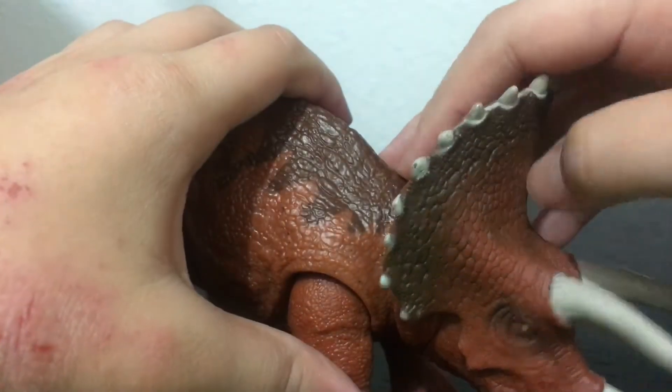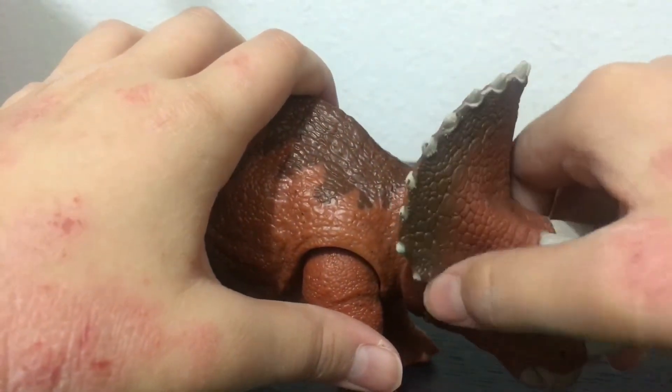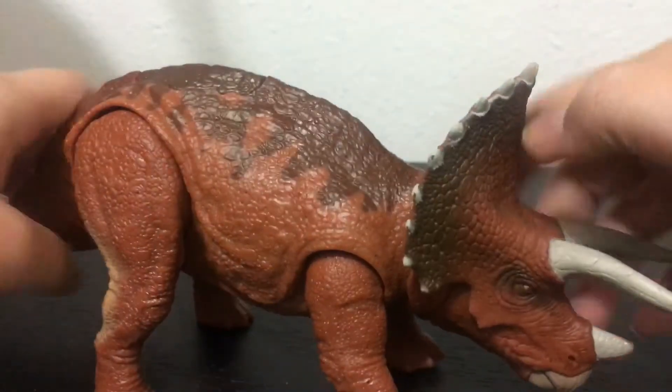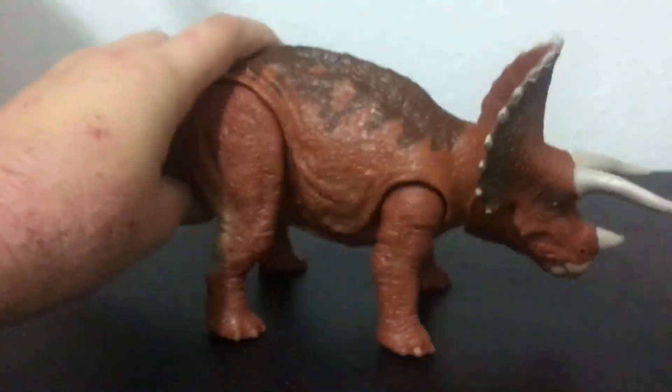The cutoff rail was kind of hard right here but it's also a little bit rubbery at the same time. It has this brown-pink color and look at all those details. This is awesome.